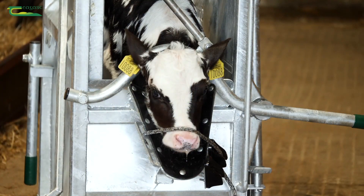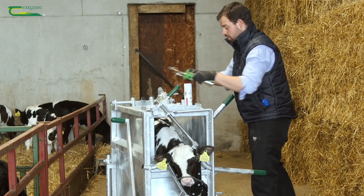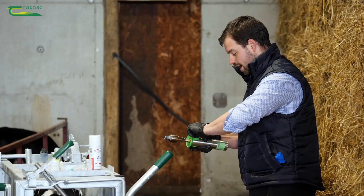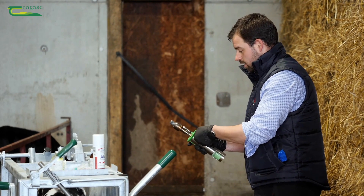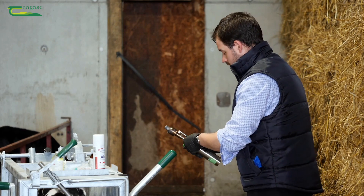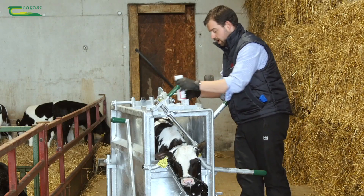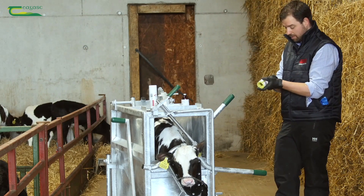Now that needs a bit of time to work, so while that is happening, what you can do is already start up your disbudding iron — whether you're using an electric one or a gas one, they need to preheat. So start this up and let it get nice and hot. Keep it away from the straw, obviously, and what we're also going to do in the meantime is inject the calf with its anti-inflammatory.